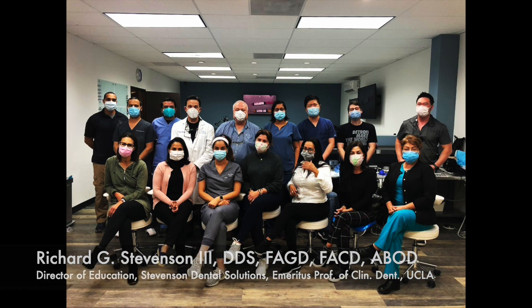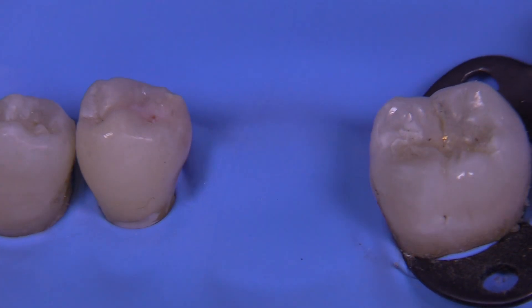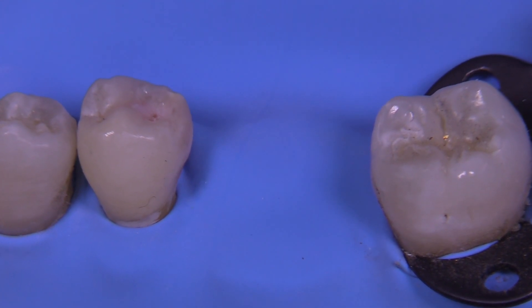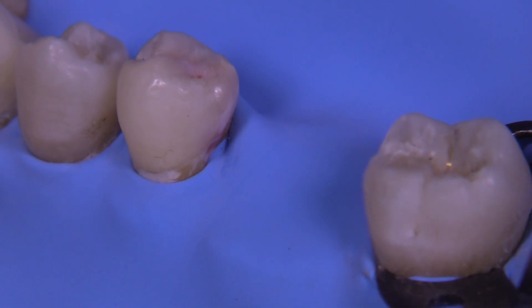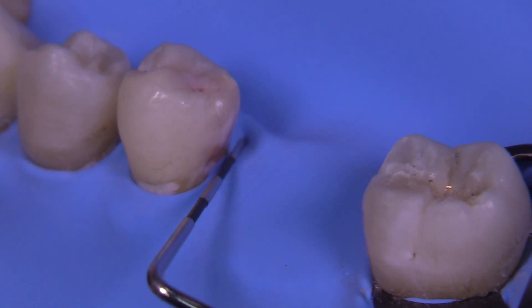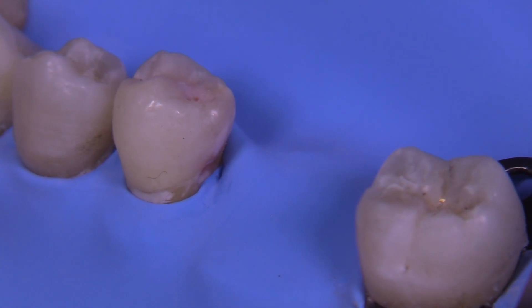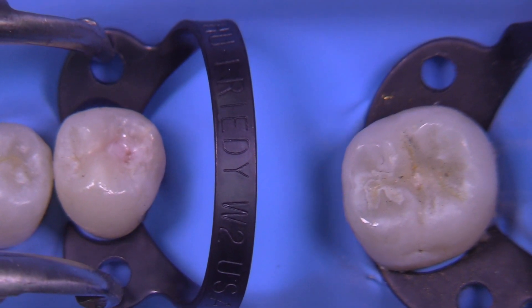Today we're going to take a look at a root caries situation, otherwise known as the Gingivally Extensive Margin Elevation technique. On this premolar there's significant decay on the gingival third root area — technically this is root caries, it's not really class 2 caries — and we're going to try on some clamps and try to get access.